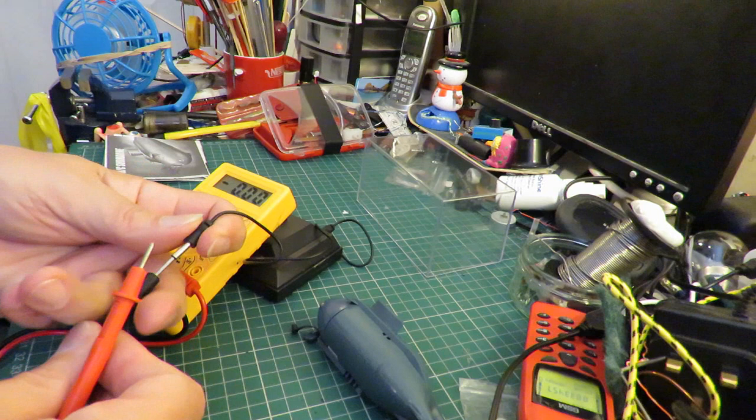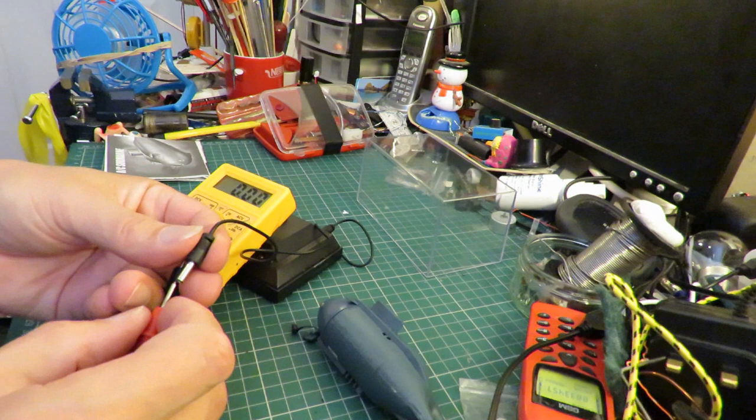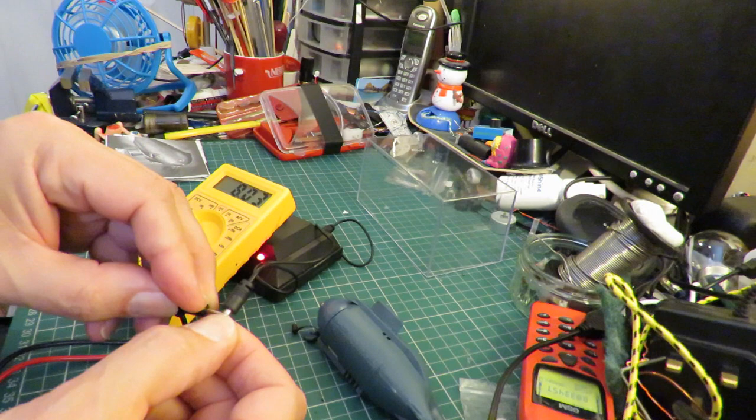Now this meter has been playing up a bit lately I might say. But certainly we seem to be getting some volts out of there, whether it's the right reading or not. That's saying 8 volts, so that part of it's working.